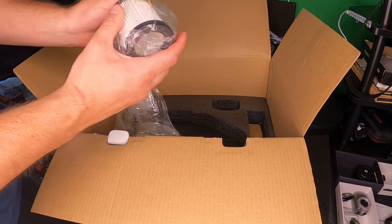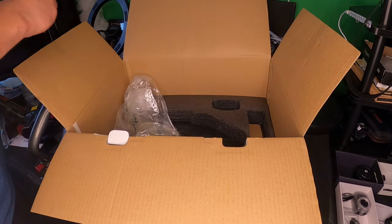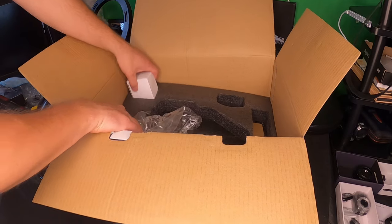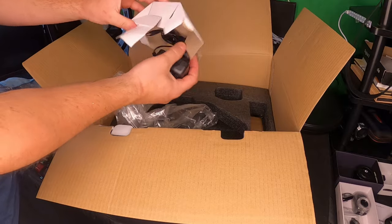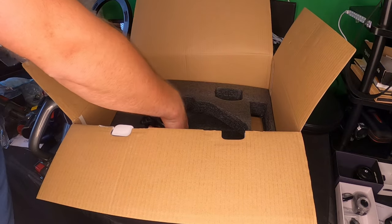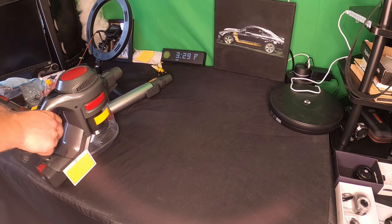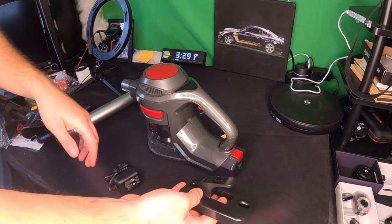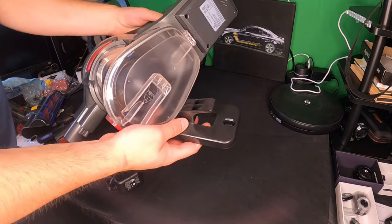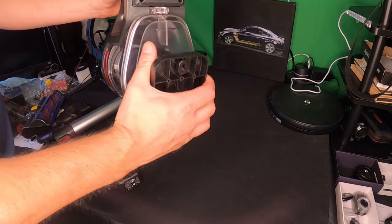Let's go ahead and see what else they supply. It looks like they supply a replacement filter. And this is the power adapter — make sure there's nothing else in the box.